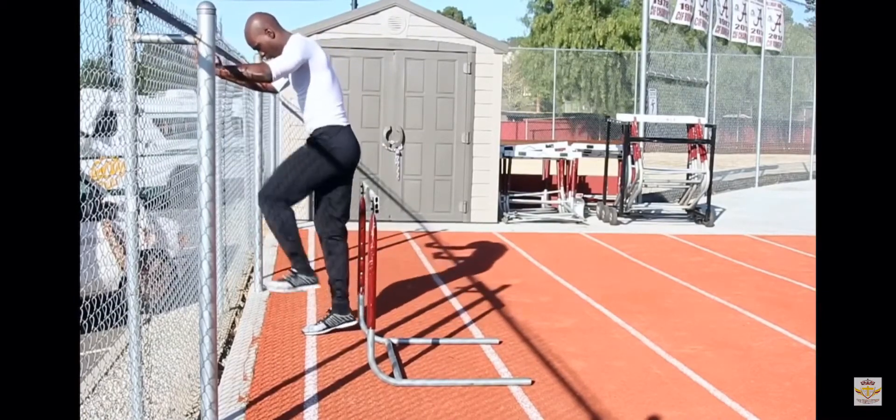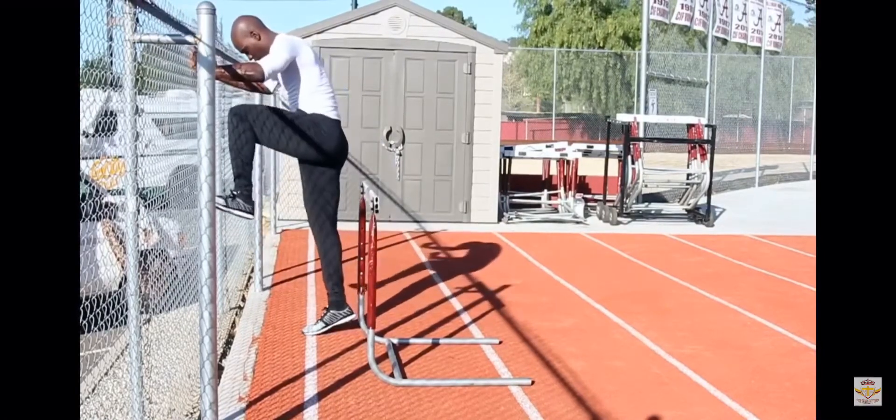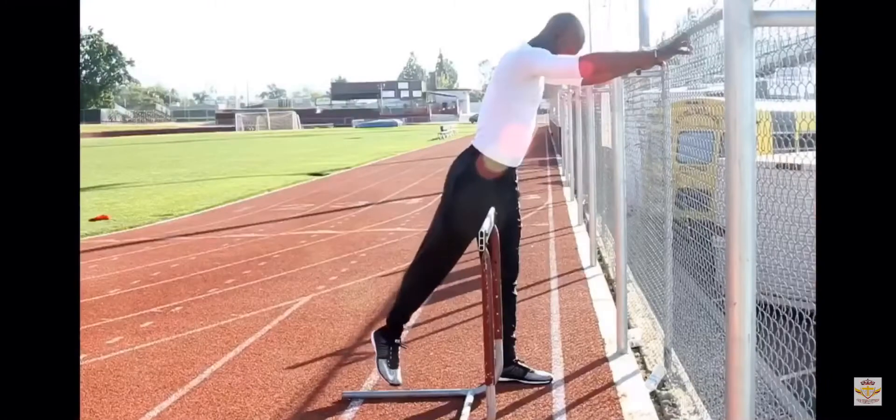You also want to make sure that your athletes are performing these drills on both legs to get equal strength in both hips.